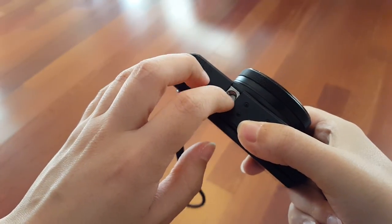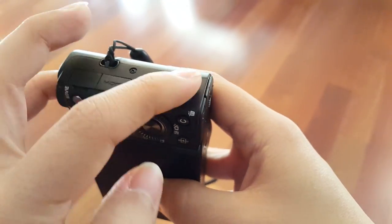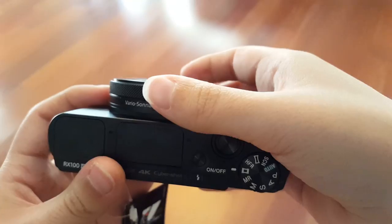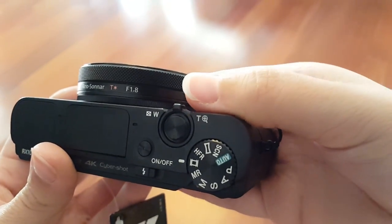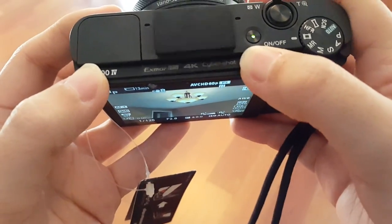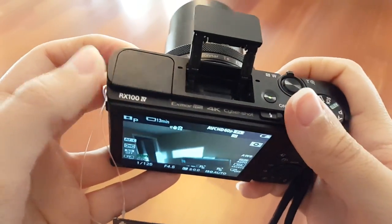There's a little place for a tripod on the bottom. You've got a multi-port HDMI port and also Wi-Fi, so that's really nice — if I connect to Wi-Fi I can upload photos on the go. There's a rotating lens ring, zoom in and out, a flash, and also an electronic viewfinder.